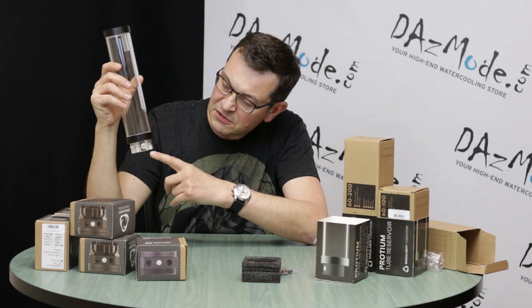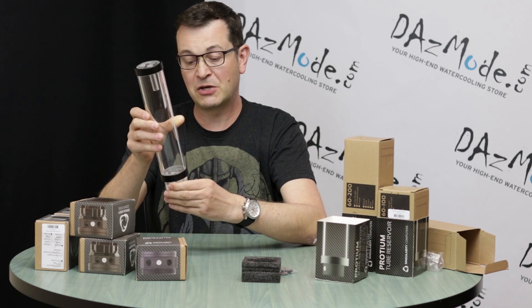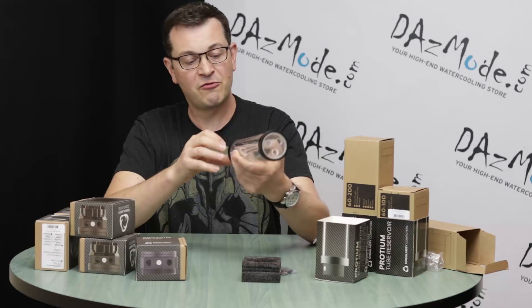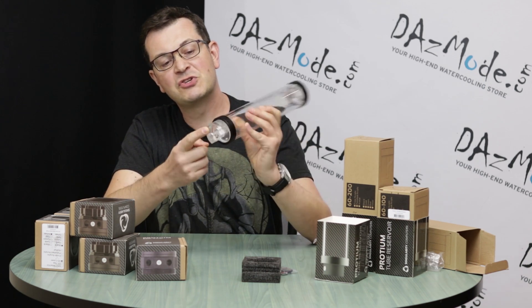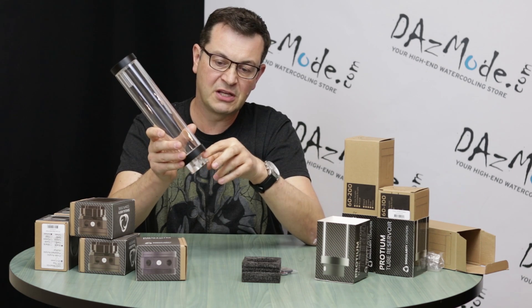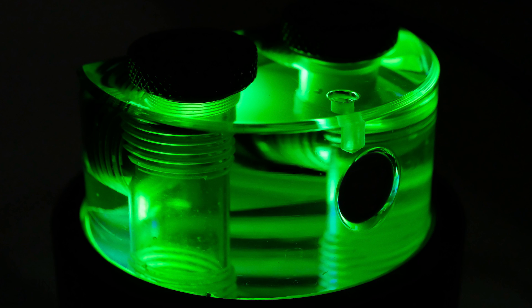Last but not least feature: a very nice logo, not very intrusive. I like that it's not a very big size because lots of people make this stuff so big. I usually have a problem with logos in general and always rip them off, but this one is not that bad. For acrylic only, there's one provision for a three millimeter LED — actually two: one on the lower part and one on this flat part as well. So two ports for three millimeter LEDs, so if you want to make your reservoir glow a little bit, you can do that.